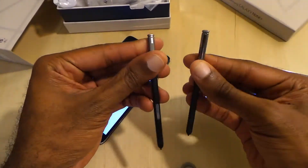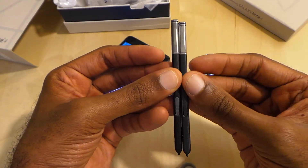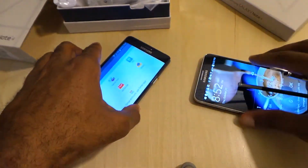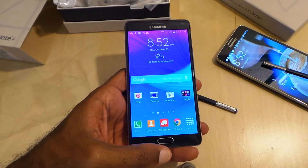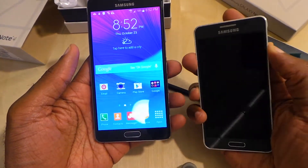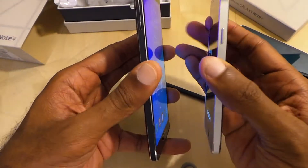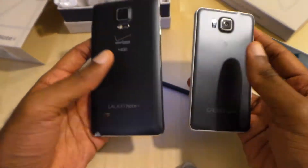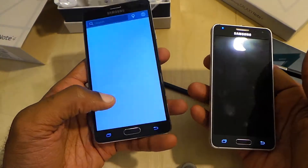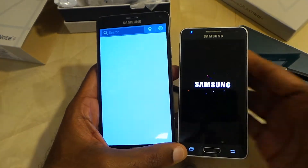Looking at the S Pens — a little bit different design. This one with the Note 4 is a little bit more ribbed all around. Here it is with the Galaxy Alpha. It's a nice device as well, very similar in design with the metal all around, but it's a 4.7-inch versus a 5.7-inch — you can see a glaring big change in the size.